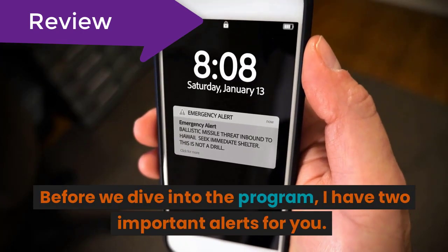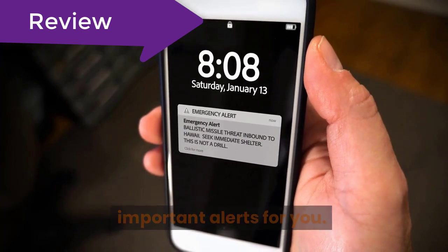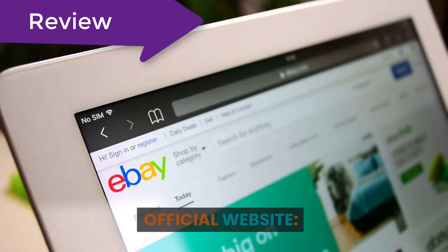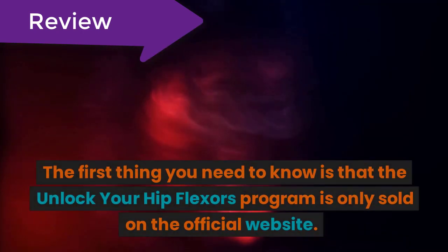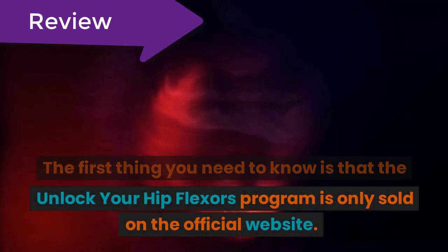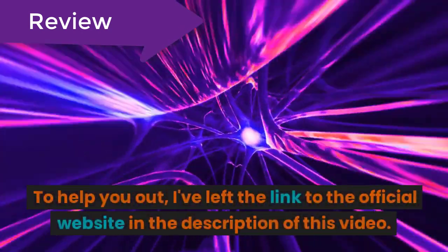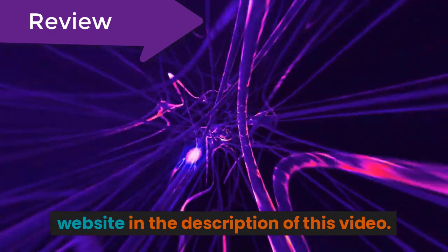Before we dive into the program, I have two important alerts for you, so pay close attention. The first thing you need to know is that the Unlock Your Hip Flexors program is only sold on the official website. To help you out, I've left the link to the official website in the description of this video.